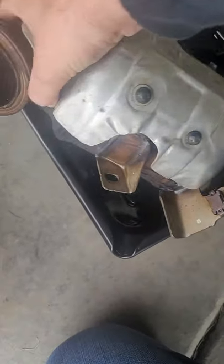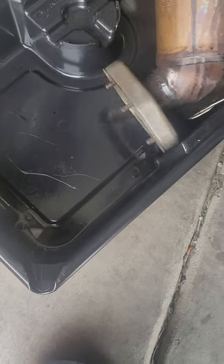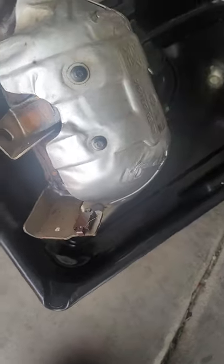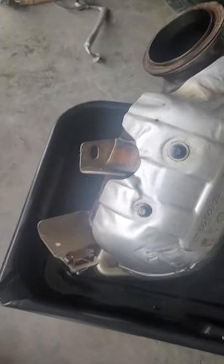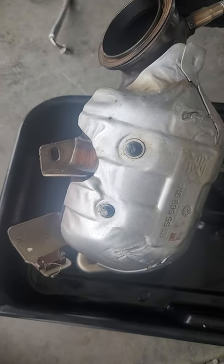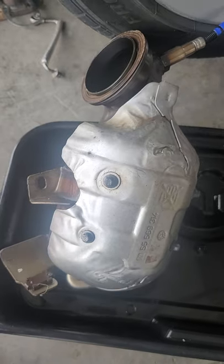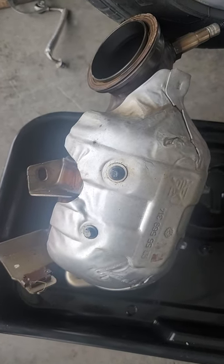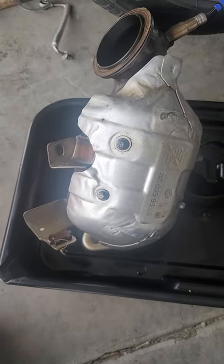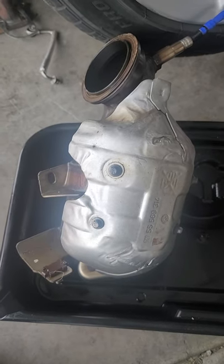I put it in a drain pan trying to get the oil out but it's really not effective, and it's kind of cold outside. What I'm gonna show you today is how to clean it up — it only costs about 20 bucks. This is just to get the oil out; this isn't trying to rejuvenate the catalytic converter or make the substrate come back or anything like that.